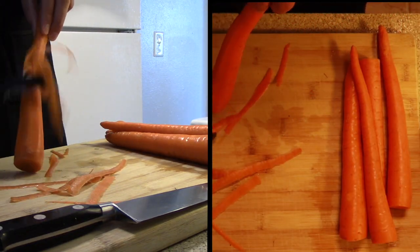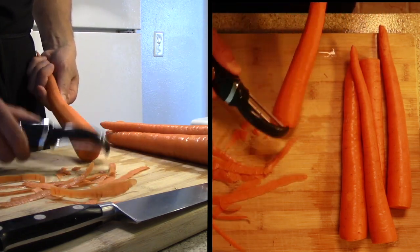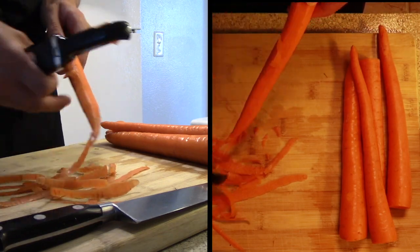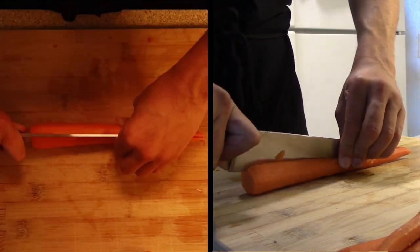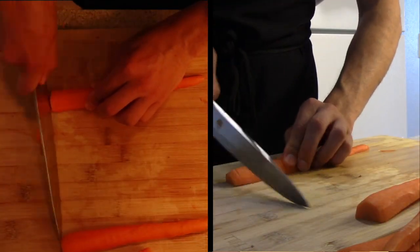Using a peeler, peel the carrot until no outer skin is shown. Once you have finished peeling, cut the carrot in half down the middle into small bite-sized pieces.